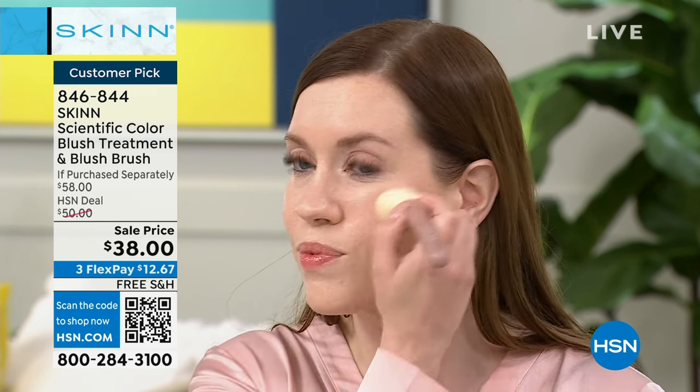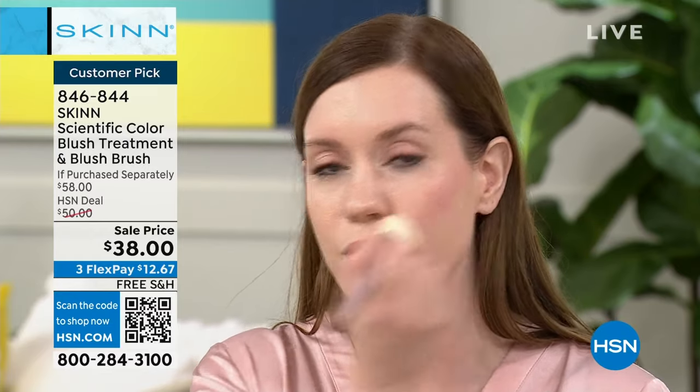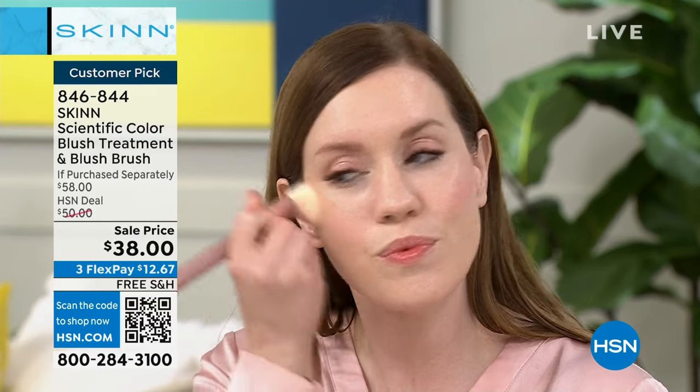We're gonna wrap up, guys. The blush is $32 normally. That beautiful brush is $26. Stay right there, we've got it on sale — just another favorite. Gotta keep moving, because we got a lot more to get to.